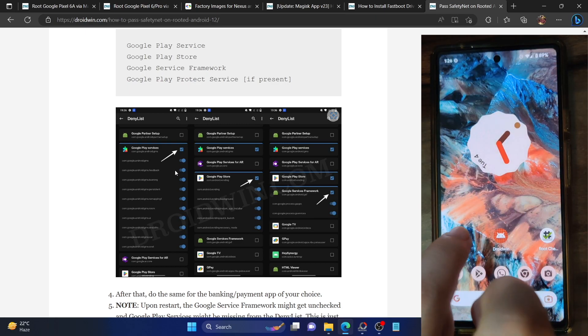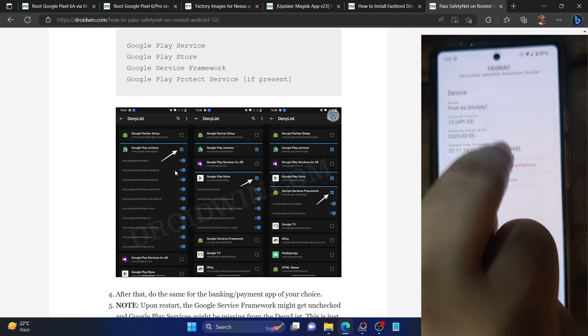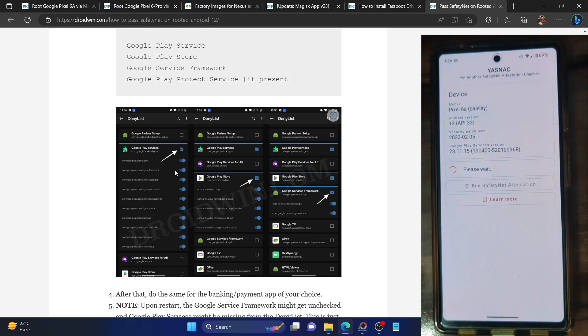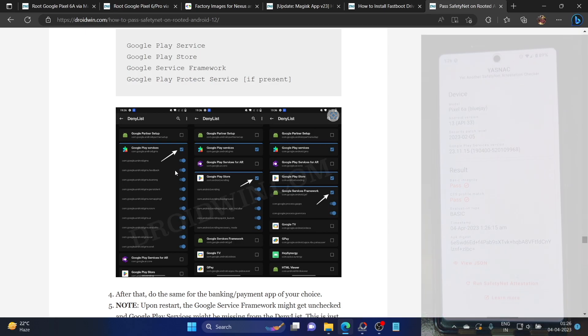Let's now check the result. Download and install the YASNAC app from the Play Store and make sure you are online. Tap on 'Run Attestation' and as you can see, we are now passing both tests — Basic Integrity and CTS Profile Match. Once you are passing both tests, you can easily use banking and payment apps of your choice without any issues. If you have any queries, let me know in the comment section. Please like this video and subscribe to the channel for more tips and tricks. Thanks for watching.